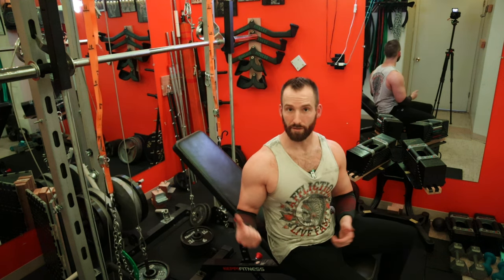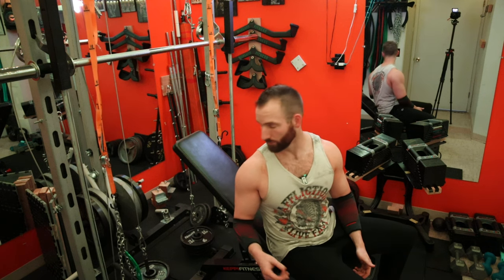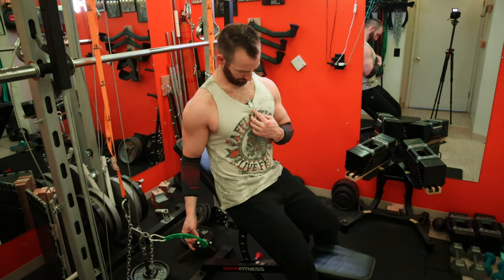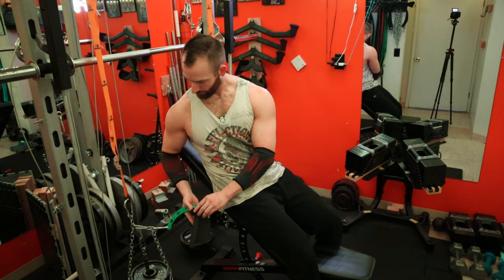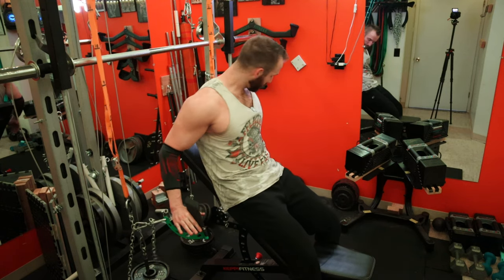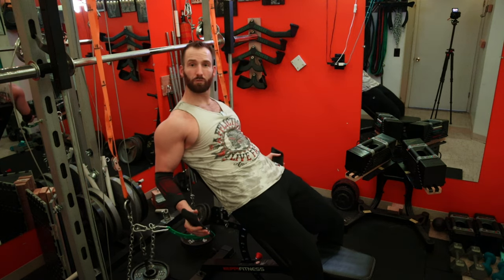If your bench doesn't decline, this is a great way to hit your lower chest and not miss out because yours doesn't do that. I really like these handles — these handles feel really good. I just flip them like this. You can use any handle but these just feel real nice.